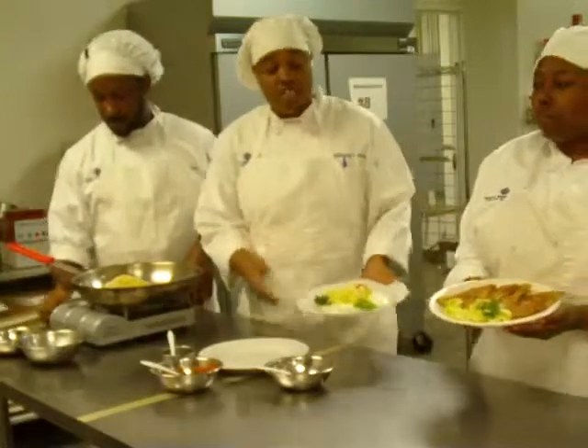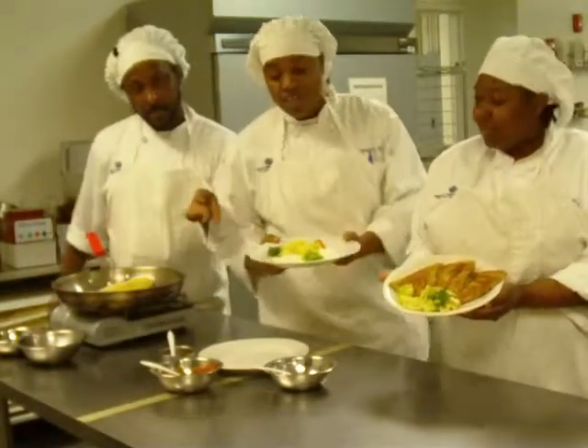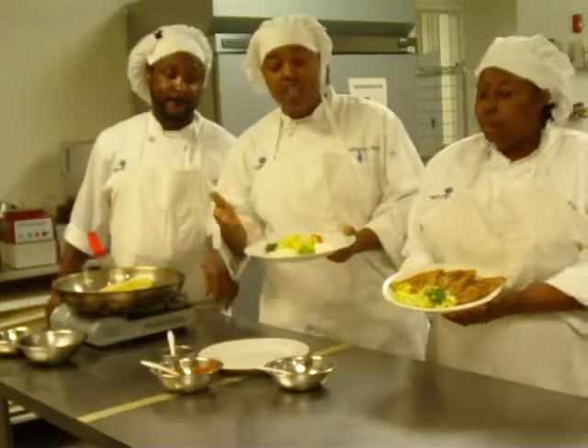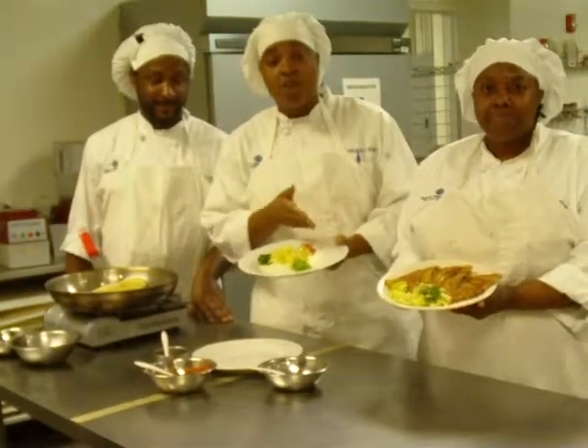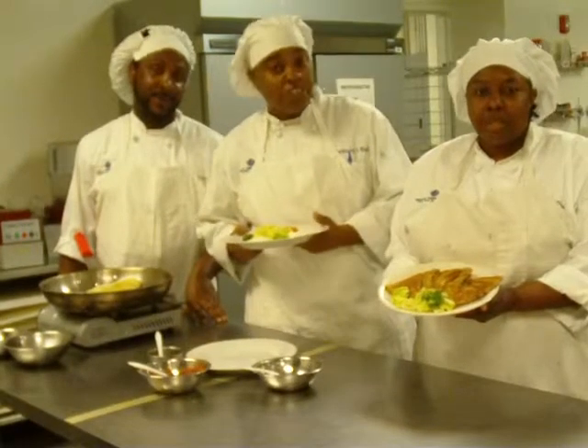The finished product for this quesadilla — voila. You can have accompaniments such as onions, green onions, lettuce, tomatoes, sour cream, and green bell peppers. Enjoy. Thank you.